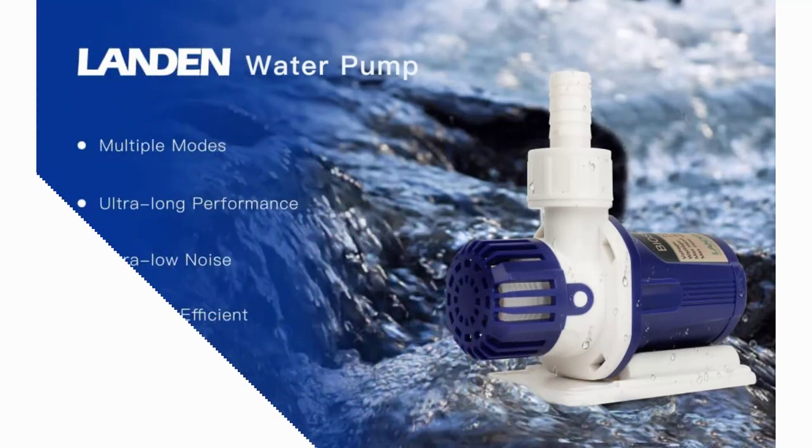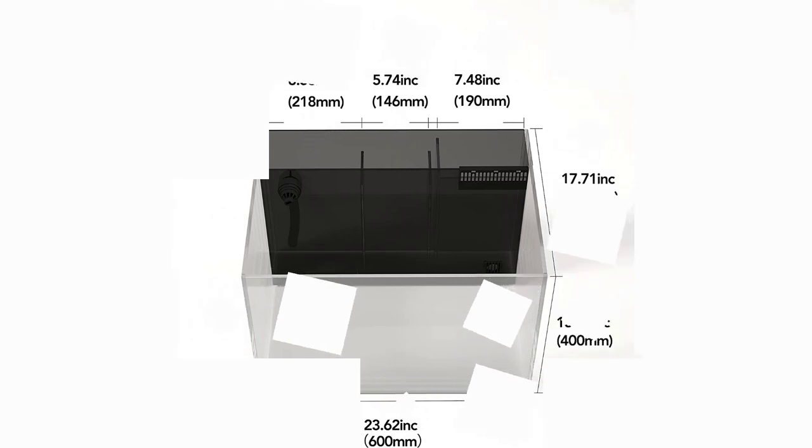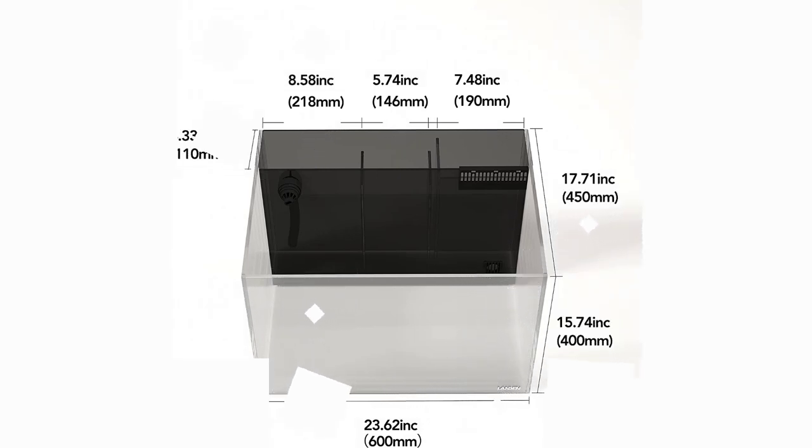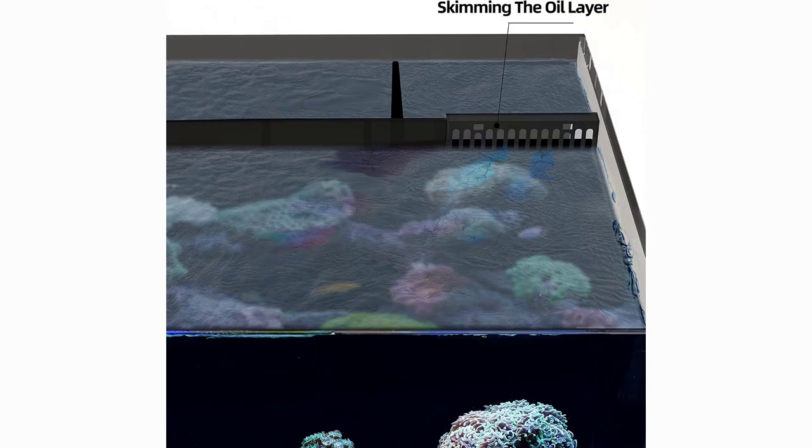Specifications: packaging size 23.62L x 17.72W x 15.75H inches (60 x 45 x 40 cm), 8mm glass thickness, capacity 26.23 gallons (not including filtration chambers). Return tube inner/outer diameter: 0.63/0.87 inch. Applicable water type: common for saltwater and freshwater. Net weight of fish tank: 61.7 pounds, total package weight: 84.9 pounds. Packed in a steel-framed wooden crate professionally to ensure transportation safety.